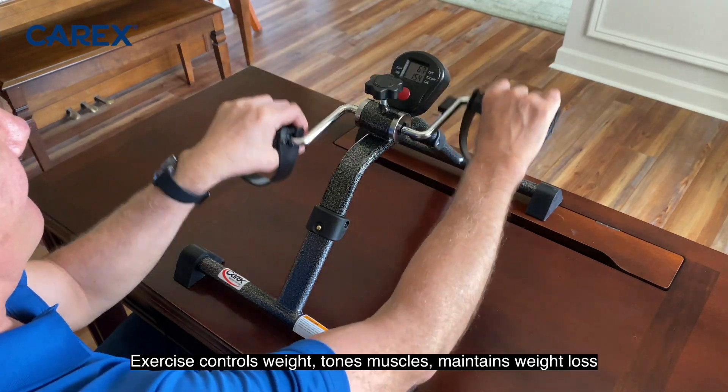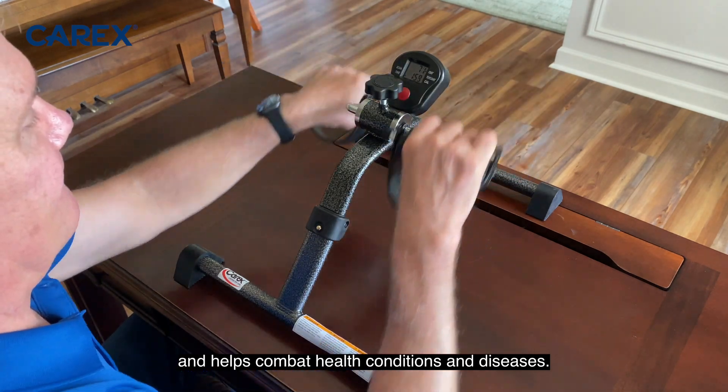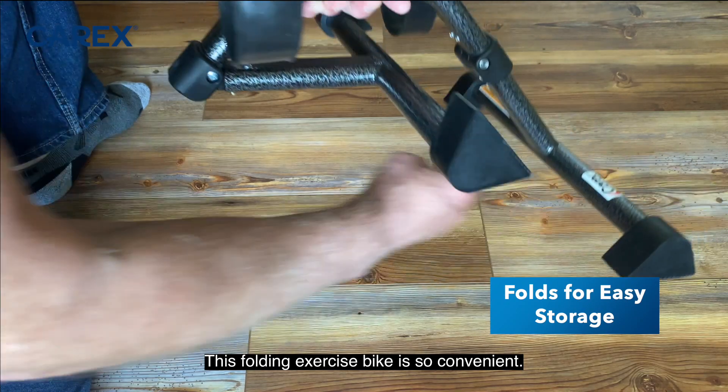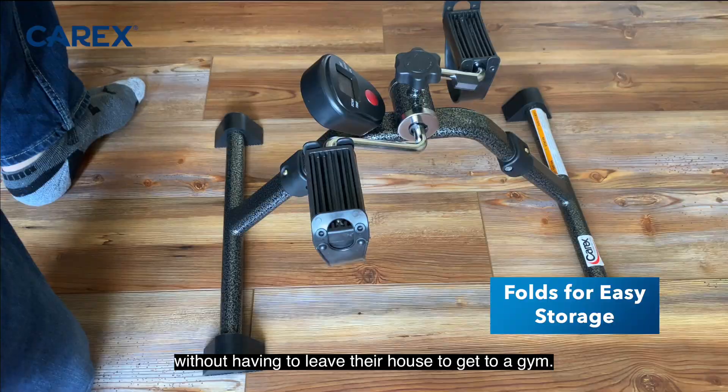Exercise controls weight, tones muscles, maintains weight loss, and helps combat health conditions and diseases. The folding exercise bike is so convenient — it makes it easy for anyone to get a workout in without having to leave their house to go to a gym.